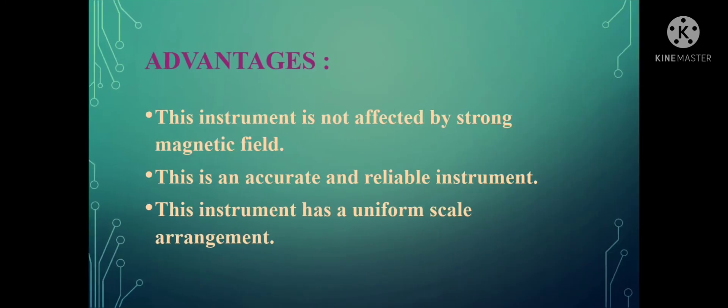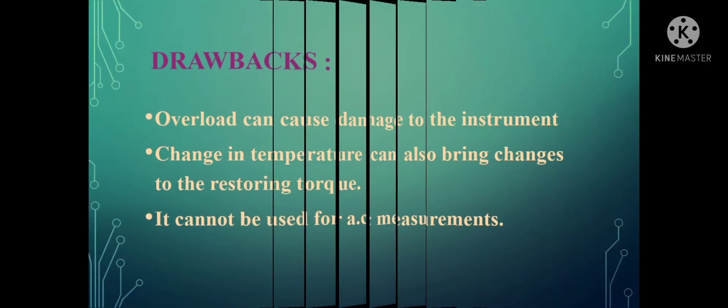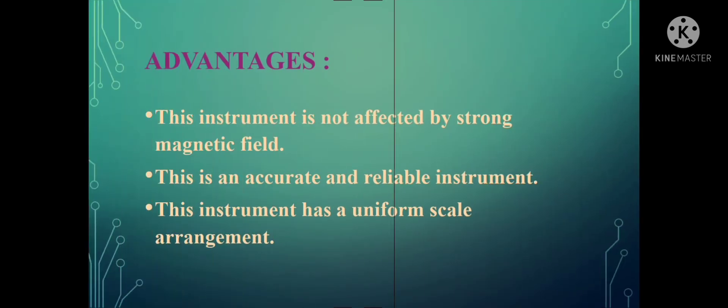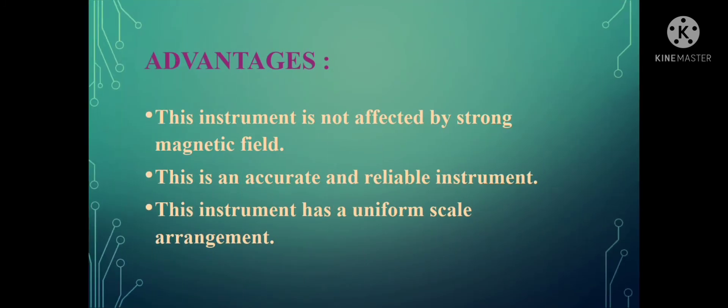Regarding its advantages: this instrument is not affected by strong magnetic fields. It is an accurate and reliable instrument — the output obtained will always be more accurate. This instrument also has a uniform scale arrangement.